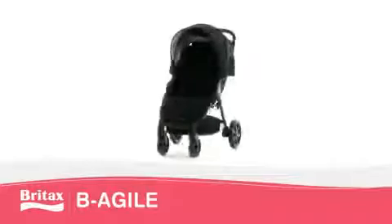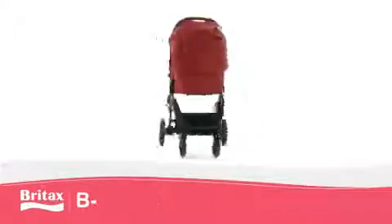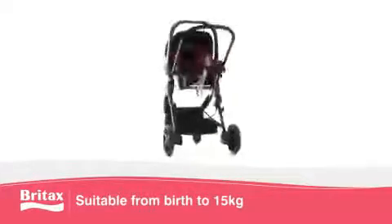The lightweight BeAgile four-wheeler from Britax is perfect for urban explorers. Suitable from birth to 15 kilograms, this pushchair is extremely compact and fits into most car boots.